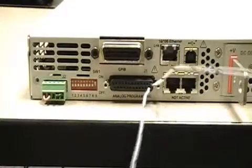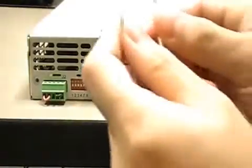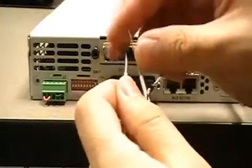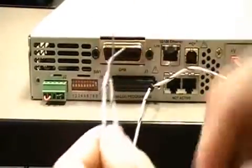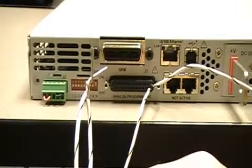We're going to run two wires out of those two pins and that's what's going to form our emergency stop switch. These are the two wires on the other end. What I'm going to do now is just twist them together like that, so now pin 1 is essentially shorted to pin number 9.